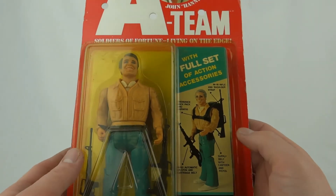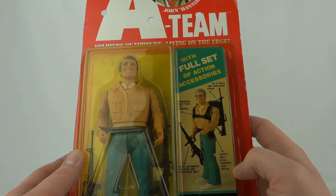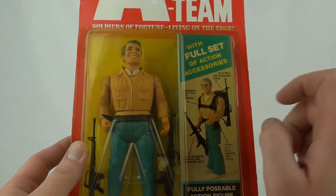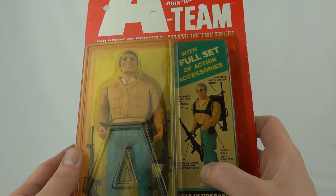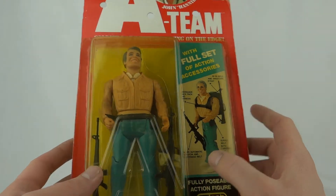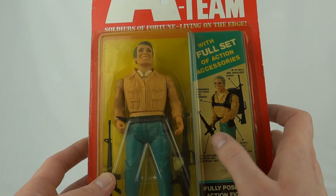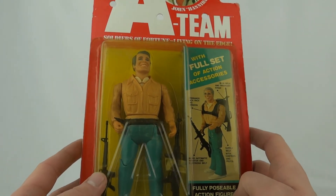That would be that gun there. Also an Auden's backpack and harness, a supply belt with canteen and pistol — you can see his belt on him there, the canteen's moulded on and the pistol will be in that bit somewhere. And an M-60 automatic weapon and cartridge belt. That's the M-60 there, and it does have a little hole in it where you can slide the little bullet cartridge thing through.